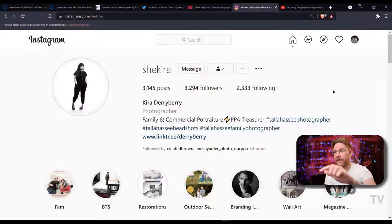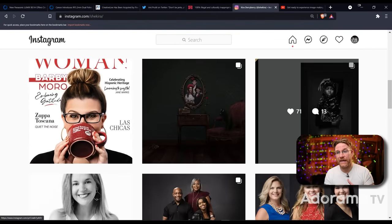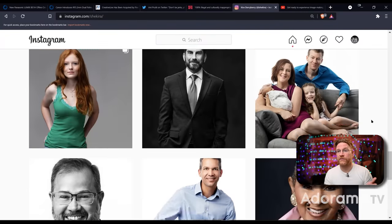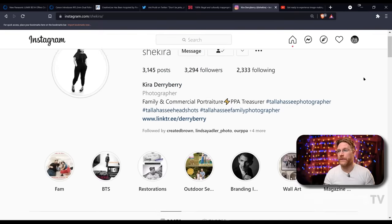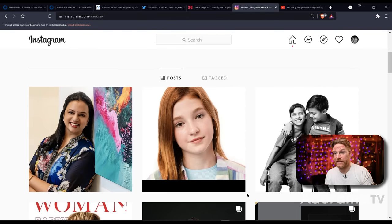Let's jump into a shoutout of the week — someone I think you guys should all know. She's a great portrait photographer, well-known in Tallahassee, Florida: Kira Derryberry. Not only is she a portrait photographer, but she has very close ties with PPA — Professional Photographers of America — where she's the treasurer. She teaches a lot, does really great stuff, and is a really cool person. Check out her work — I feel like she deserves more of a following. Give her a follow and you can also clue into what PPA is about through her if you're interested in joining that organization.